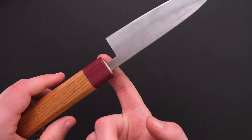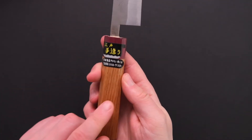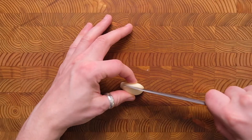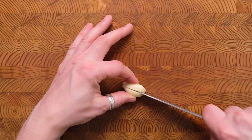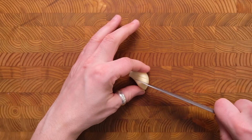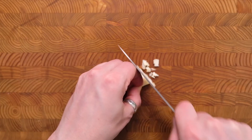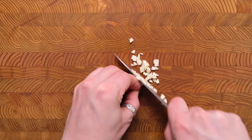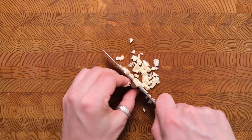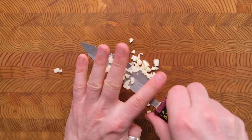The balance point is just about here. The octagonal handle is made out of ash wood with a purple heart ferrule. Now, let's see how the knife performs out of the box. We're going to use the knife to break it down.